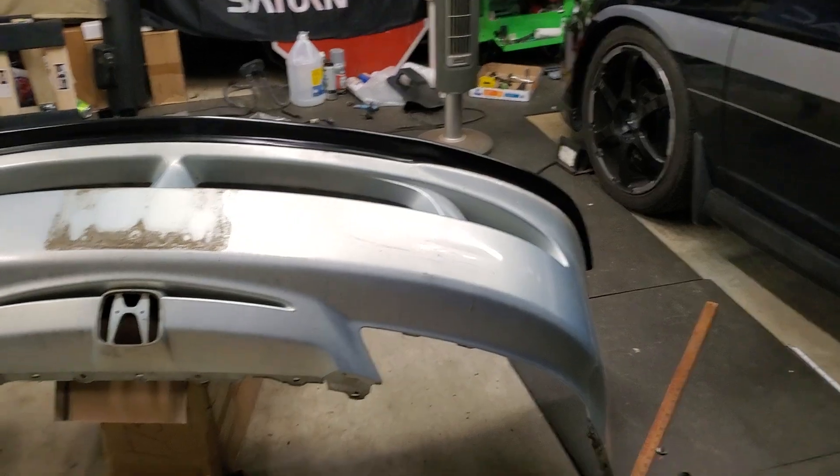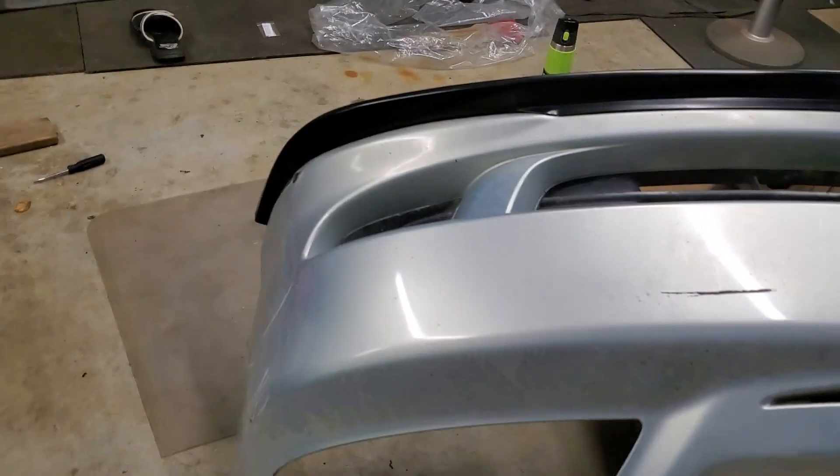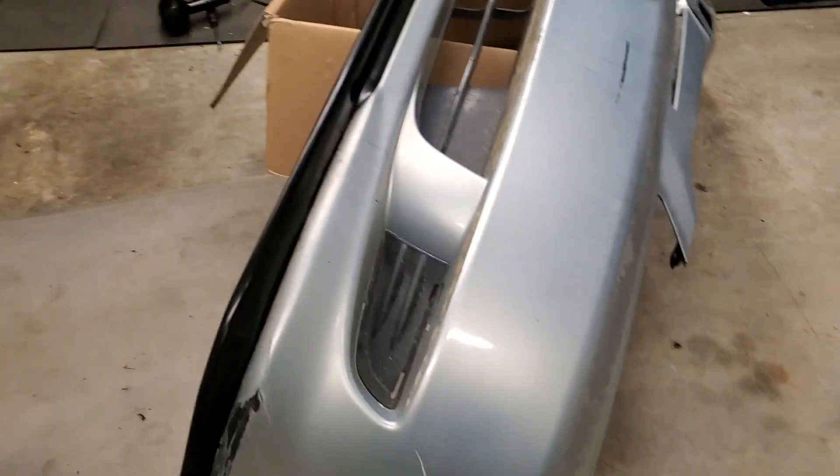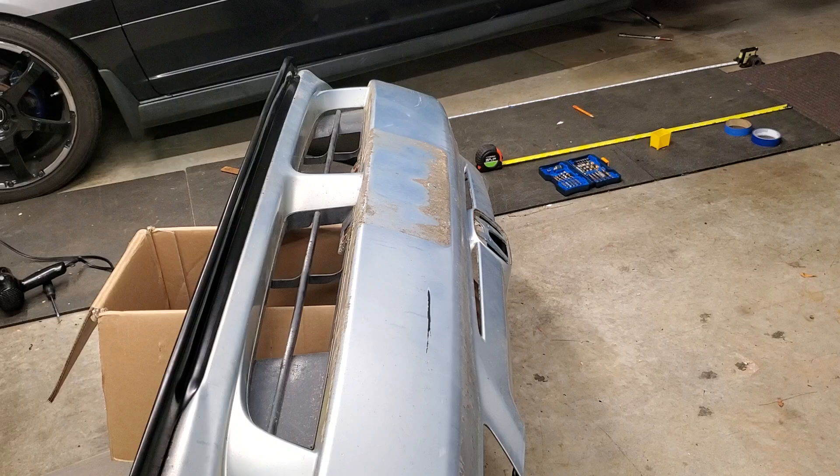Something simple. I'll let you know how the fog lights turn out, and if I can figure out how to do them I'll probably video it for anybody else who wants to do it. But again, that's today's progress.